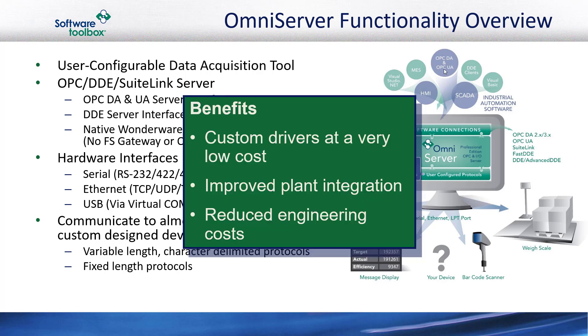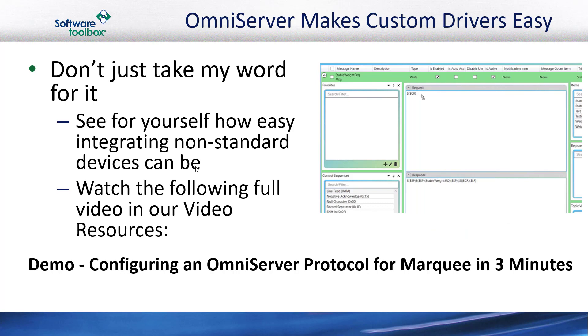OmniServer allows you to essentially build a custom driver at a much lower cost than you ever could with a custom-coded solution, resulting in integration of all the miscellaneous devices in a plant process that might not otherwise have been connected, which reduces effort and costs while increasing process efficiency. I encourage you to have a look in our video resources for OmniServer to see this short video, which demonstrates how easy OmniServer makes it to configure a protocol for communicating with a marquee text display in around three minutes as a basic example.